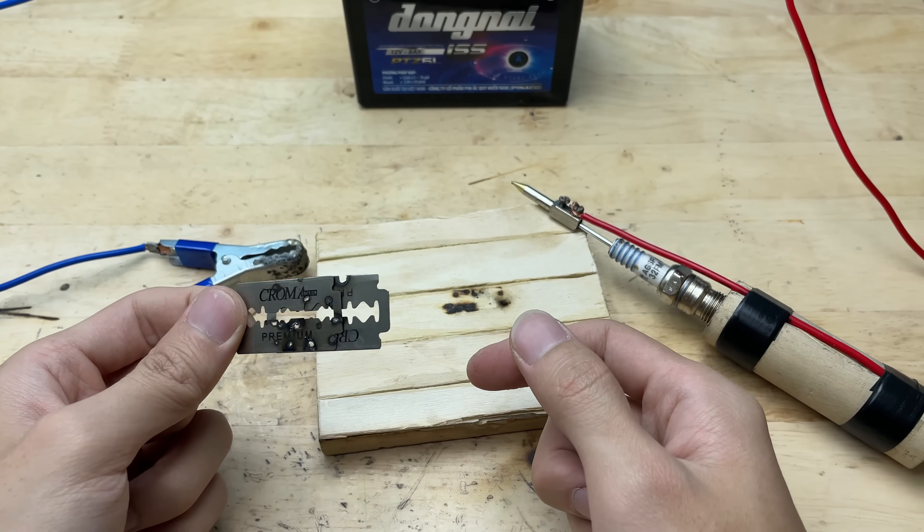Next, I'll test the heat of the welder on a metal can. I'll place the tip carefully against the surface and observe how quickly it starts to scorch or melt the metal. The spark and heat should leave a visible mark almost instantly, showing that the welder produces enough energy for light metal work. I'll make sure to handle it cautiously, keeping my hands and surroundings safe while checking its effectiveness.